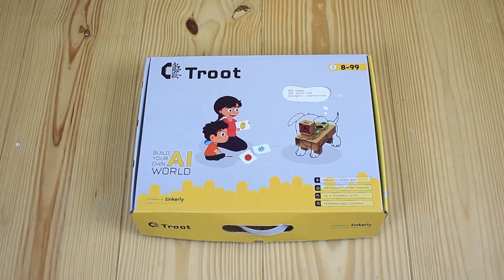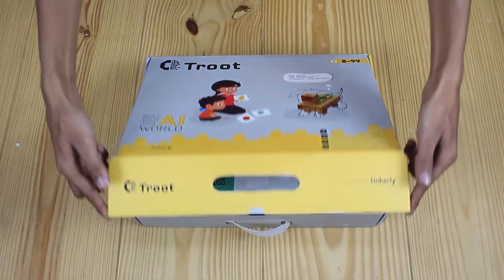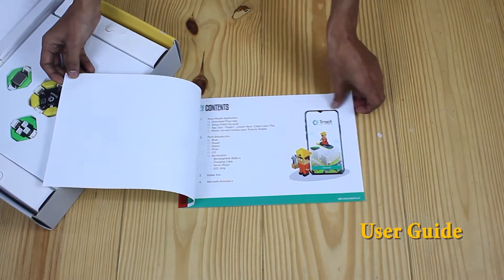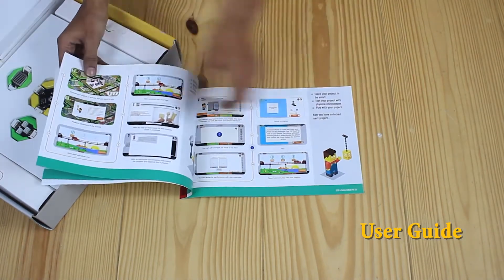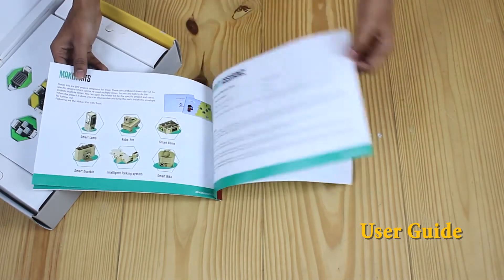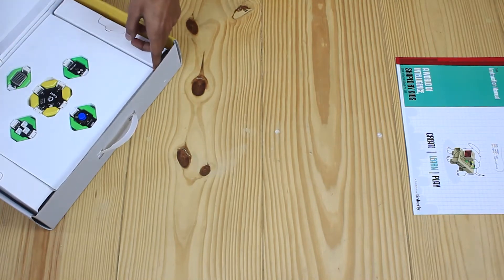Hello everyone, get ready to be amazed — we are going to unbox the Truth Kit, so let's get started. The first component in our box is a user guide. This comprehensive guide consists of a brief description of various available components inside the box, so don't forget to brush up your knowledge by reading this guide.